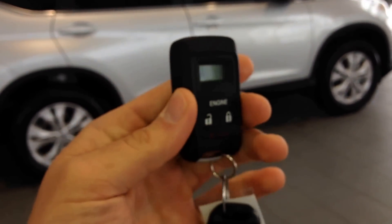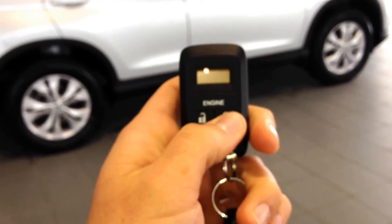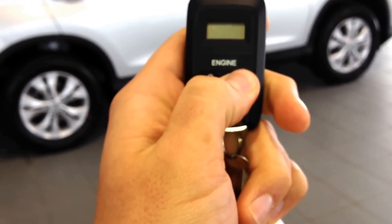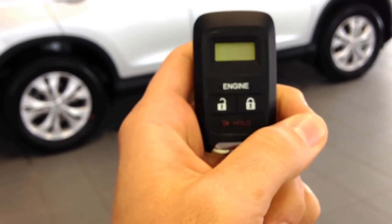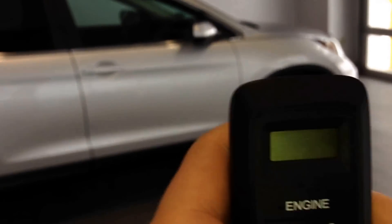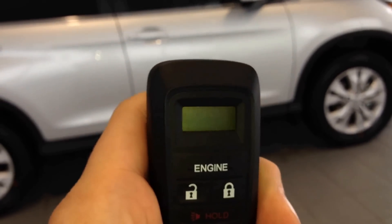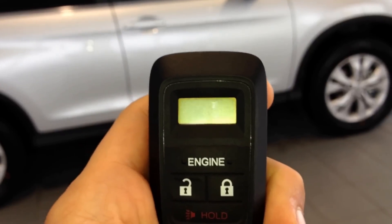So here you go — this is very simple to use. The car needs to be locked first, so you lock it, then hit engine and hold lock for about two seconds. It's going to send the transmitter signal and fire right up for you. It's going to go through its check and pop up with the 10-minute option. There you go — it is started, 10 minutes.